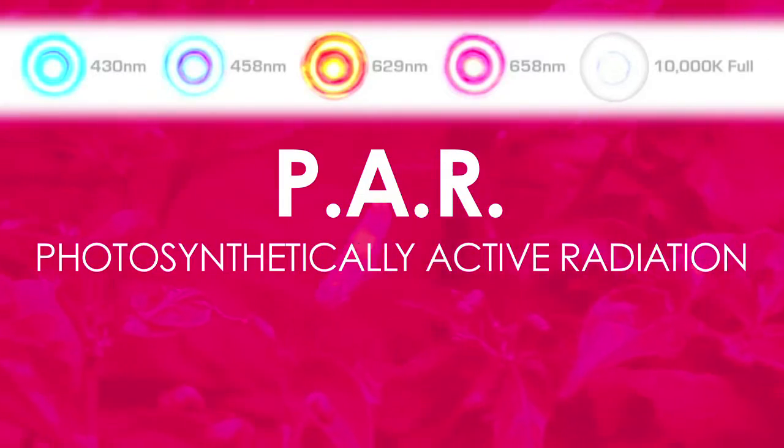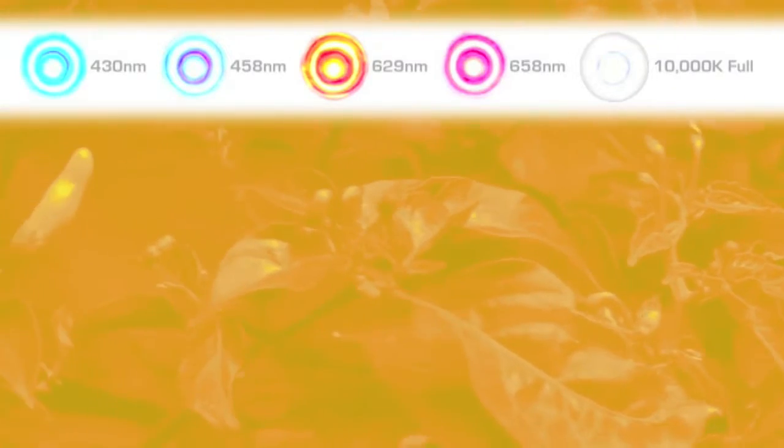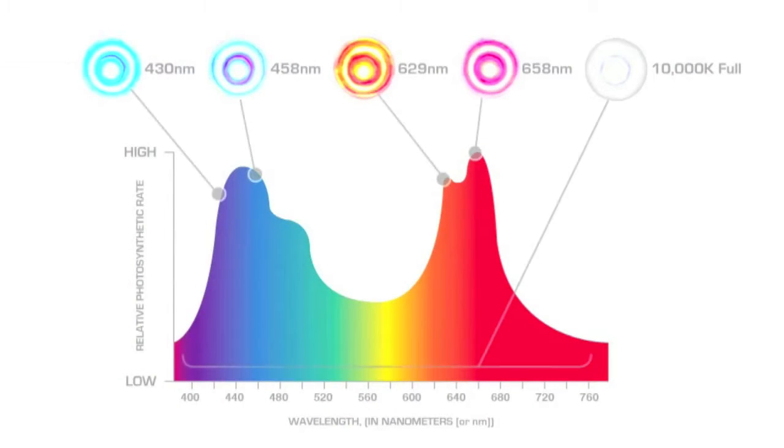PAR, or photosynthetically active radiation, is what's measured when the wavelengths from a light source react to a plant's photosynthetic process. Advanced Spectrum LED grow lights align precisely with these PAR wavelengths, making them scientifically formulated for maximum efficiency.